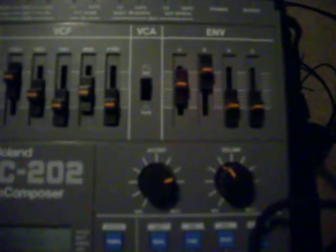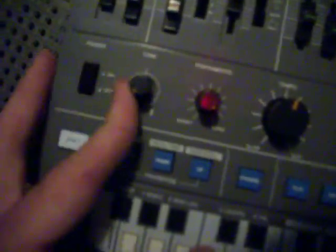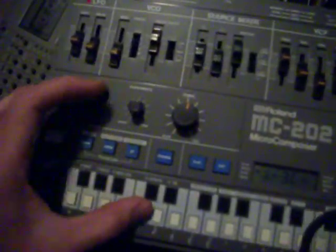The attack. The tuning knob. The volume.